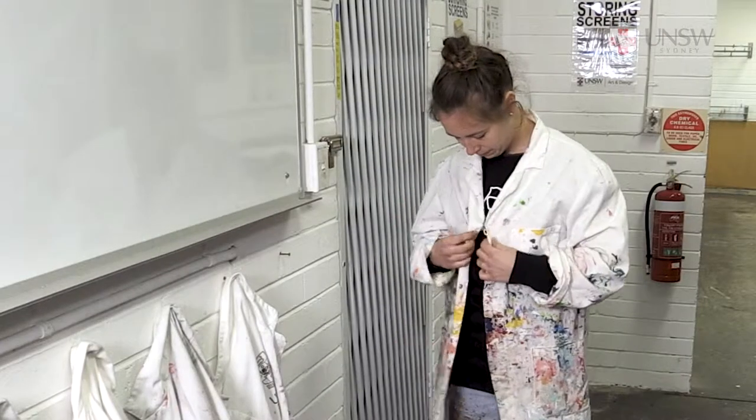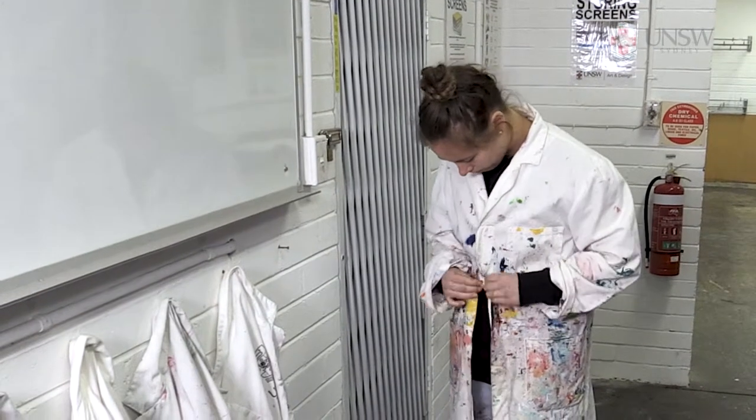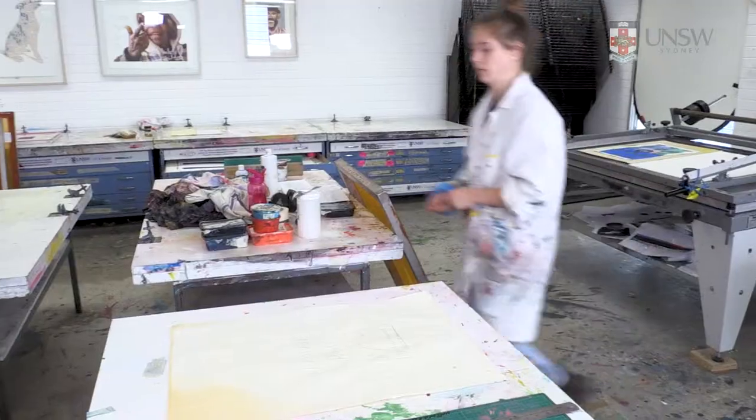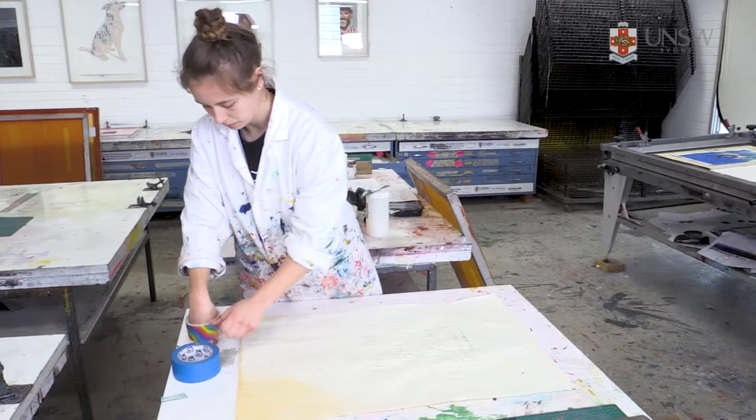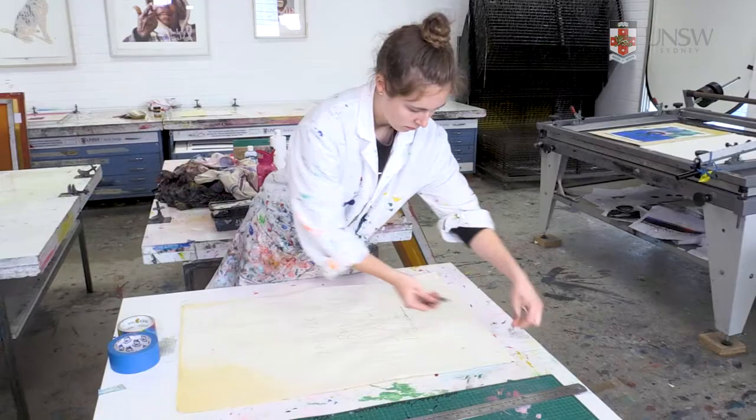Lab coats are also provided and hearing protection must be used during the operation of the vacuum printing table. Your paper needs to be prepared and it's best to begin by trimming all of your archival printing paper to size.